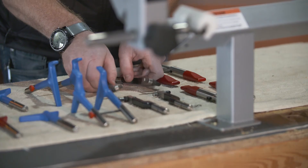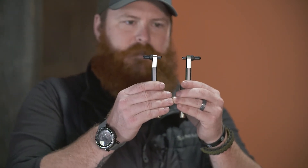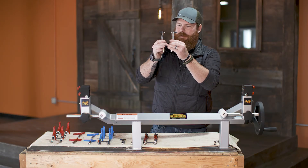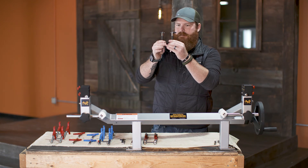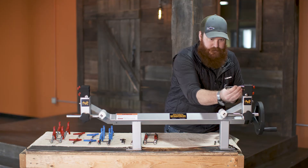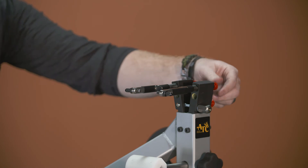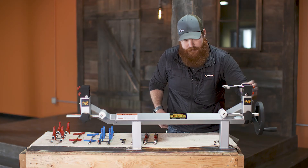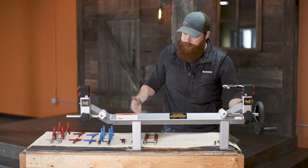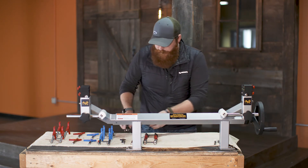Next we've got Bowtech pins — these are going to be custom for Bowtechs. If you look at them, they actually utilize the pre-existing axle hole that is at the top of the limbs on certain Bowtechs. These are just going to slide right in just like such. You would make your fine adjustments with your fine adjustment screws in the back, adjust your ATC limb guards, and you're ready to press the bow.